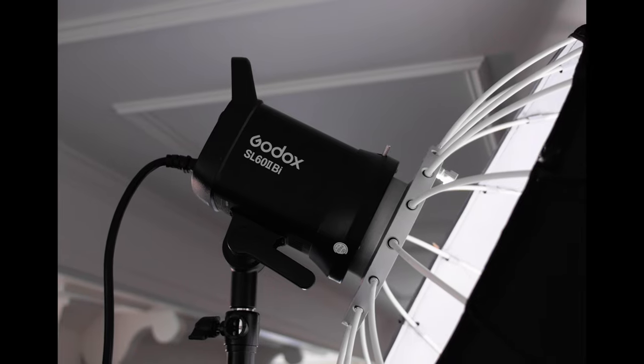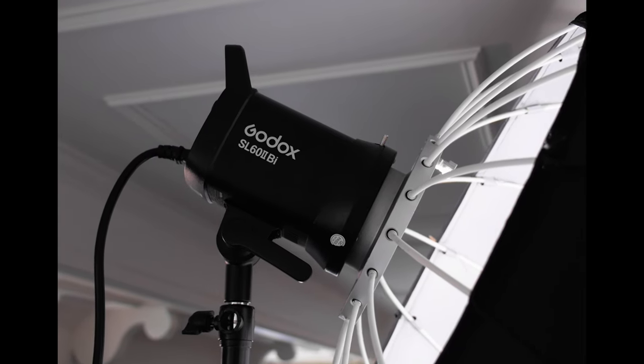Another nice thing about the SL60 Mark II is that it's a more modern light — you can connect it via Bluetooth and have all your Godox products in one app and just turn them on and off. Turn the TL120 off, turn the SL60 off, and then turn my key light off.